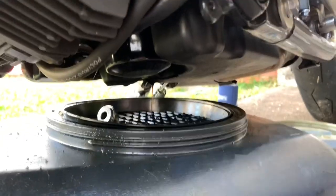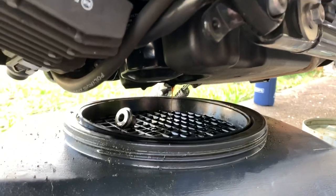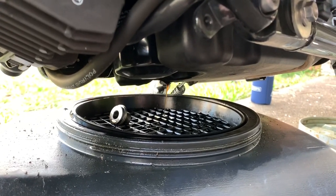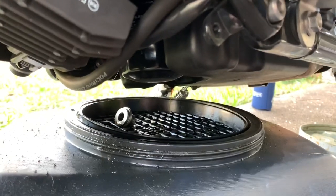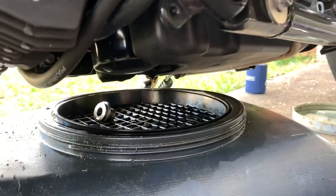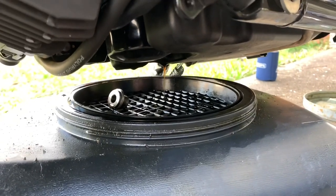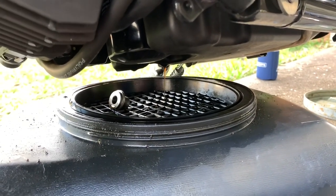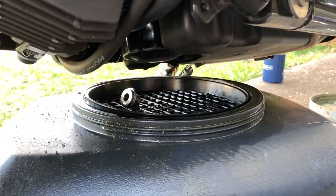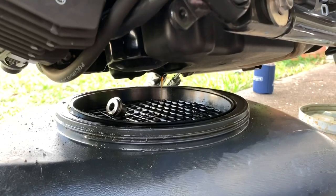I'm going to give the oil another couple of minutes to drain. That drain plug was an 8mm hex head. Unfortunately this bike had its oil changed pretty recently so it's kind of a little bit of a waste of an oil change, but that's okay. I'm not going to change the filter though, with it being that recent — just the oil this time.